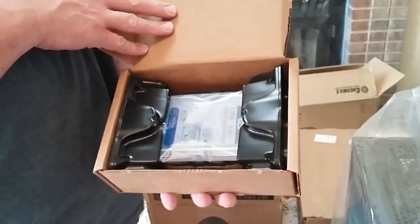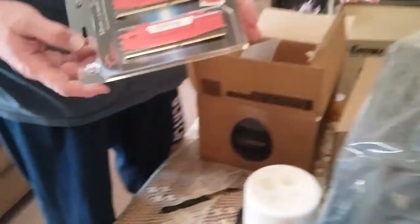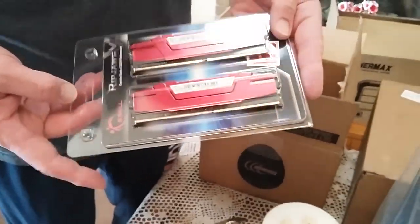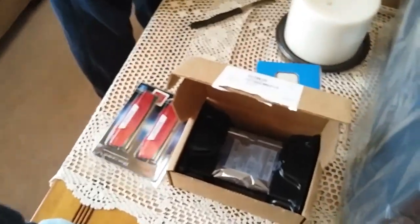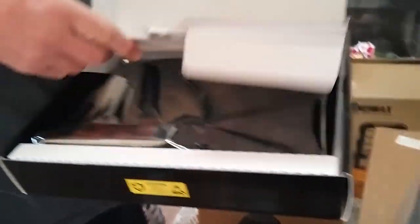Is there a hard drive? One terabyte hard drive — that's a hard drive. How much is a terabyte? A lot. Eight gigs of RAM — it's definitely going to be useful for recording, games, and essential software. This is our motherboard.